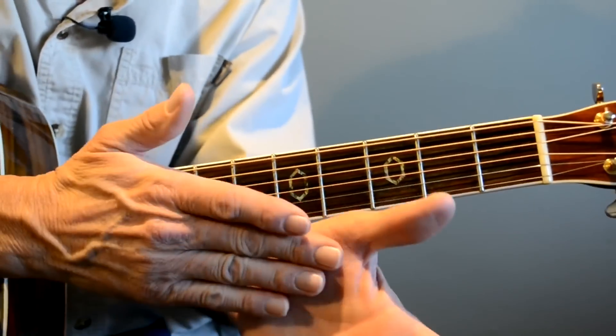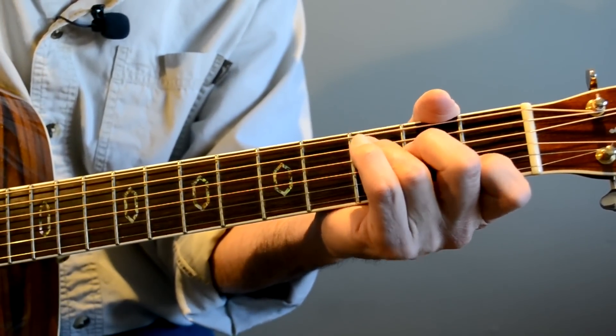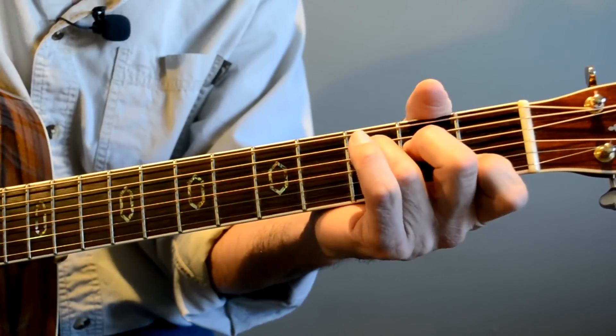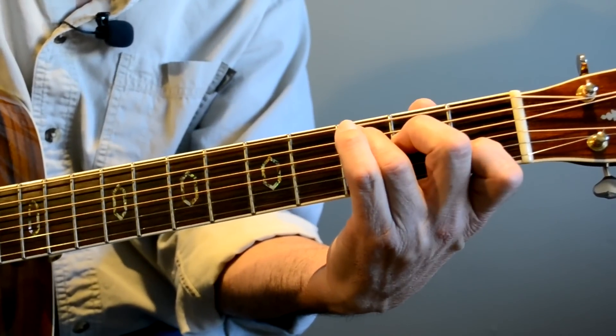Or you can have the back of your hand right here right up against that neck. And that works too. It's easy to go from C to F if you've got your hand right up against there. It feels comfortable to me. You can also drop your hand and do that too.